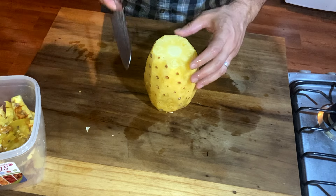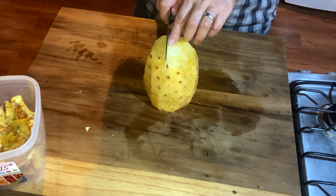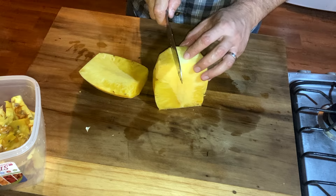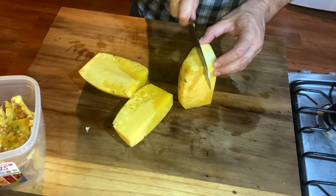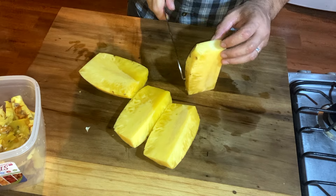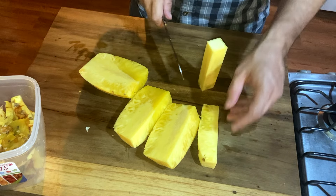Alright, but we still have that core in the middle. So what we do there, we put our knife right to the side of the core and just cut straight down. Turn it, do it again. Get as close as you can to the core without cutting into the core. Get as close to the core as you can get without getting any of the core in your fruit.